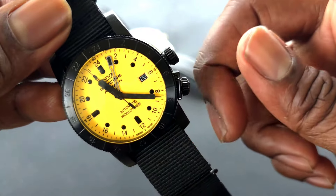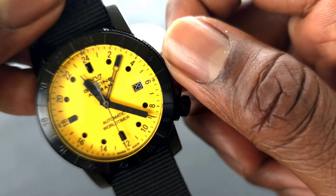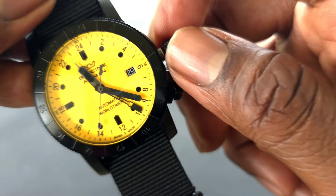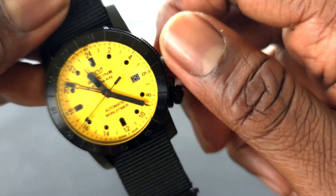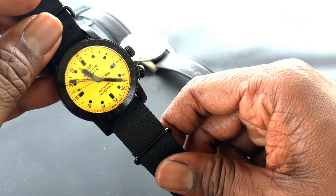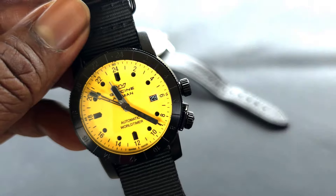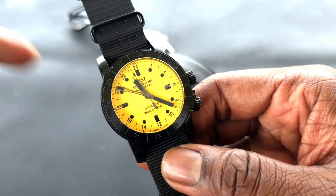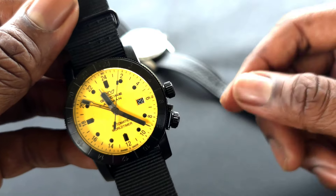Whether it's the ETA movement or the Selita, this is more of a caller GMT — you can only set the GMT hand to one fixed position. It's not a traveler's GMT, which surprised me. I was a little disappointed because I wanted the option of a traveler-style function, but they did not set it up for that.